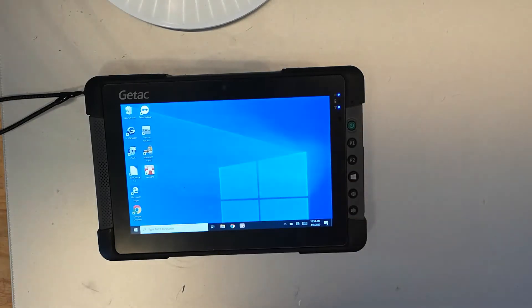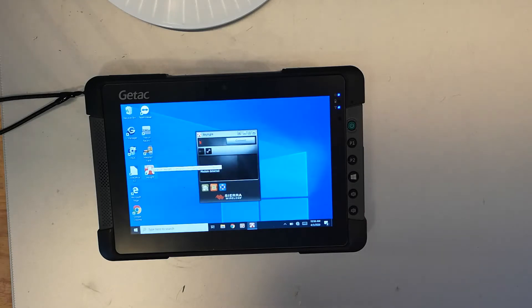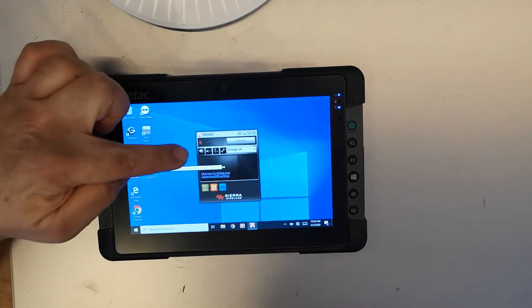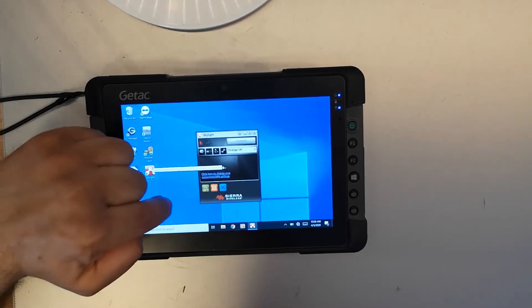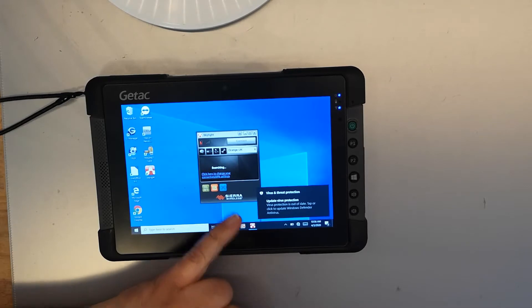Checking on the Sierra application, I can see it's recognised the network which is either Orange or T-T for EE, and there is actually one little red dash — it's really hard to see on the screen but it does have very weak signal.